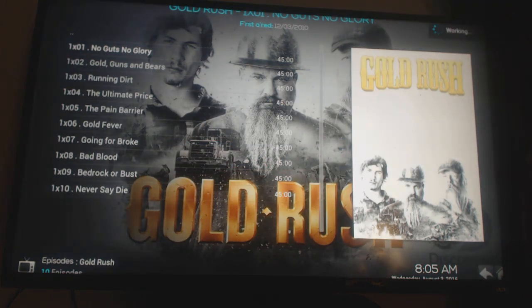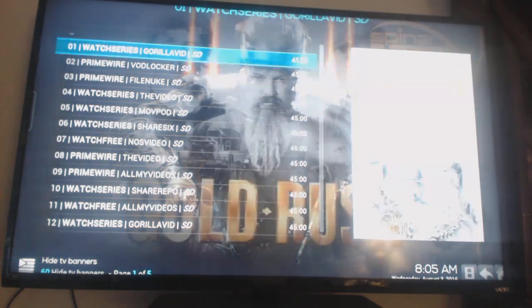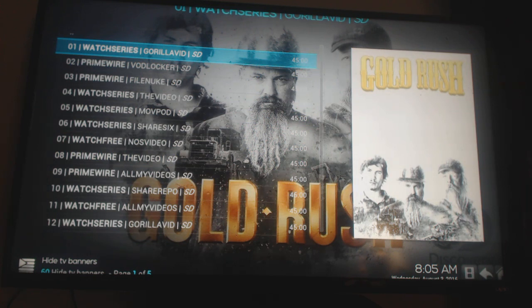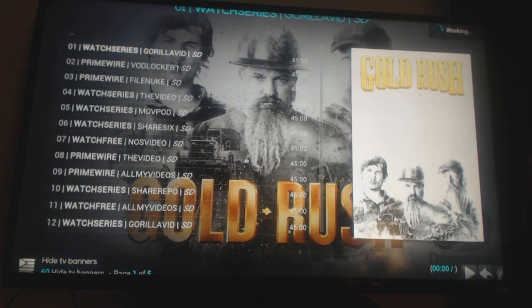These are all different streams. If you go to the first stream and you're getting buffering, or you don't like the way the picture looks, just hit your back button. Here's 12 streams at least — there's probably 30. I'm going to click on the first one and see what it cranks up to be. It should start your TV show right away — it's scraping the internet, top right-hand corner working.